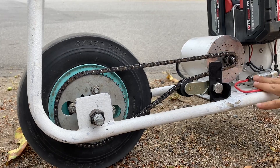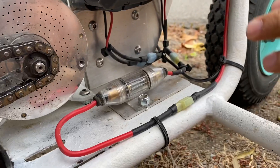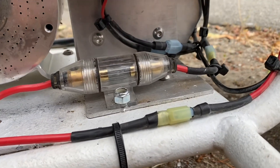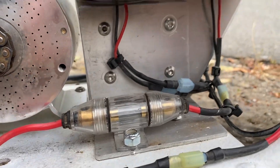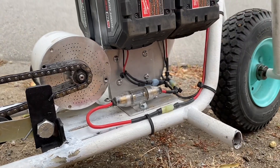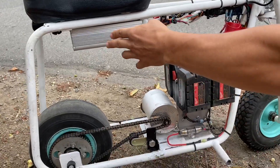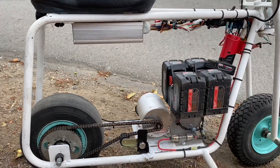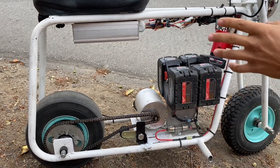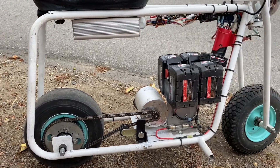A lot of people ask me what I use for a fuse — I forgot to talk about this on the last video. So this is a 40 amp fuse, and you can get it anywhere. It's what they use for sound systems. I might get something that if it does trip, I can just reset it. But for now, that does it so I won't burn the computer. It's rated 50 amps, the computer is rated 50 amps, and this is a 40 amp fuse. So in case it does pull too much power, I'd rather the fuse burn than the computer.